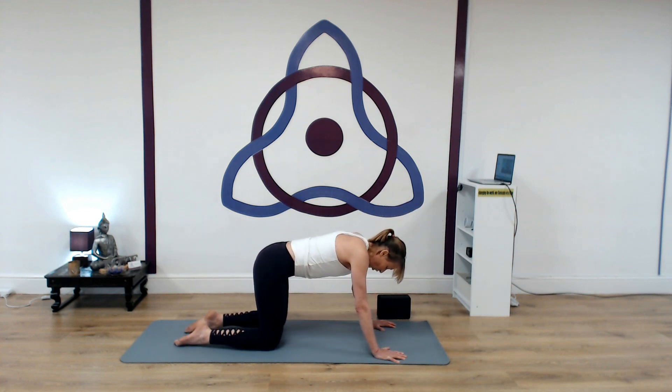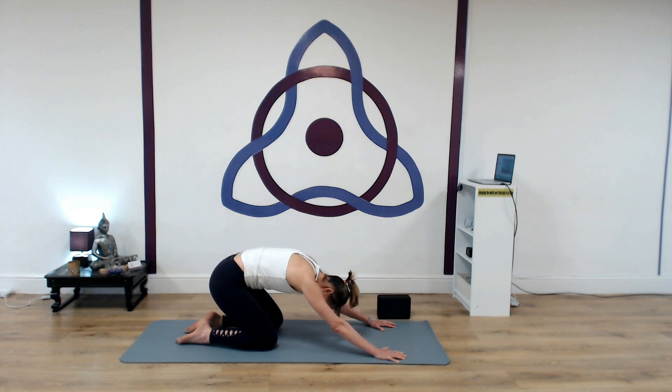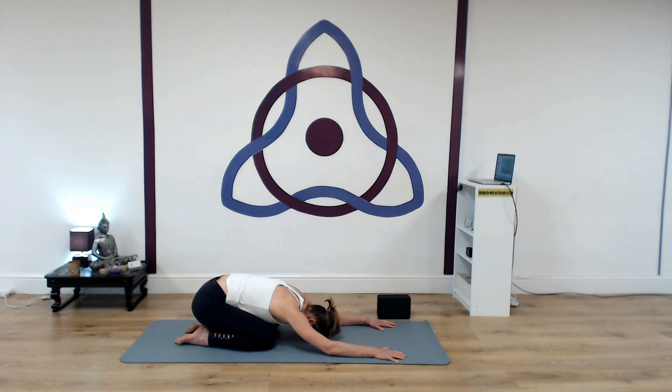Then we drop the knees down, come up to a table top. Slowly into our cat stretch — tucking the chin, arching the back. And then drawing back, hips to heels. Settle for a moment. Just let the arms drop down where they support the head. Slowly deepen the breath, just feeling the effects — consciously working with the body and the breath. Slowing down.